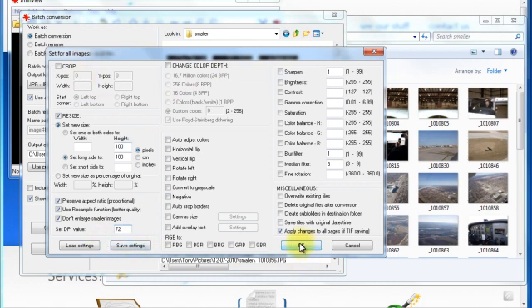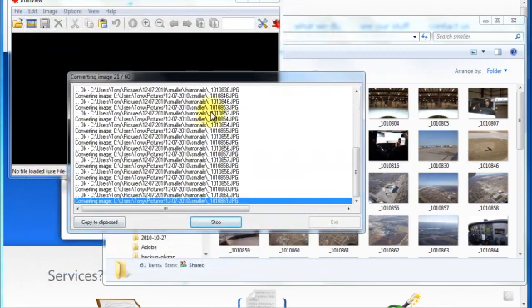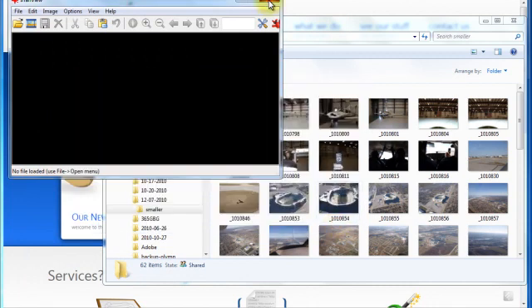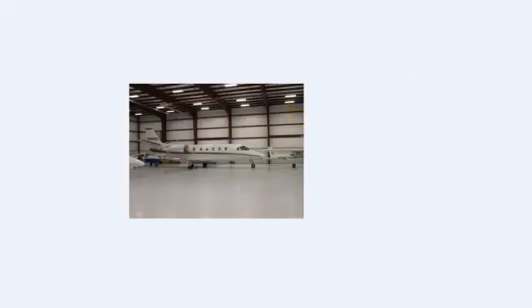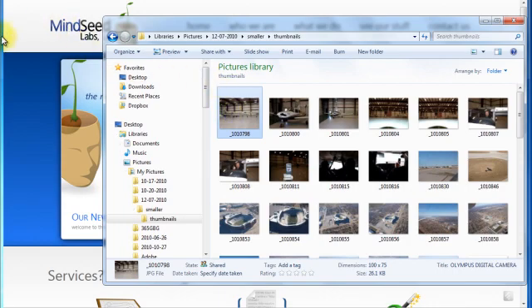Now that I am all set up with that, I am going to click OK and we are ready to go. Click start batch and it is going to whip through all 60 of my images. And it is already done. So now if I go — these are the smaller sized images. If I go into the thumbnails folder and pull that up, as you can see all of them are very tiny. And that is what we wanted. That is how to resize multiple images all at once.